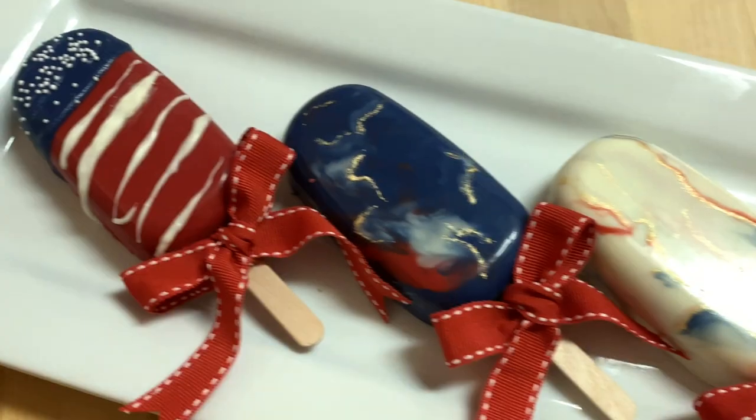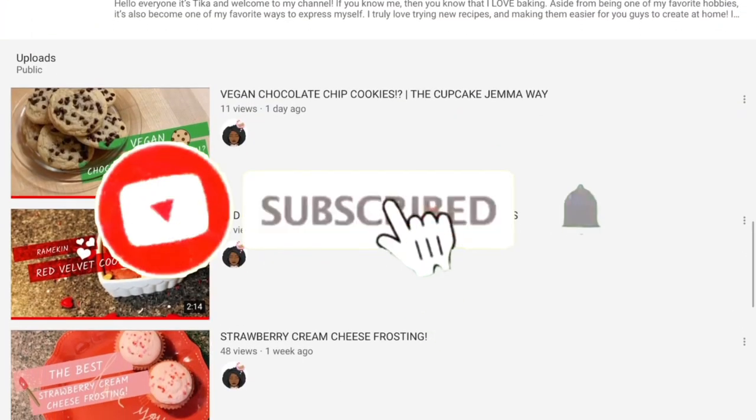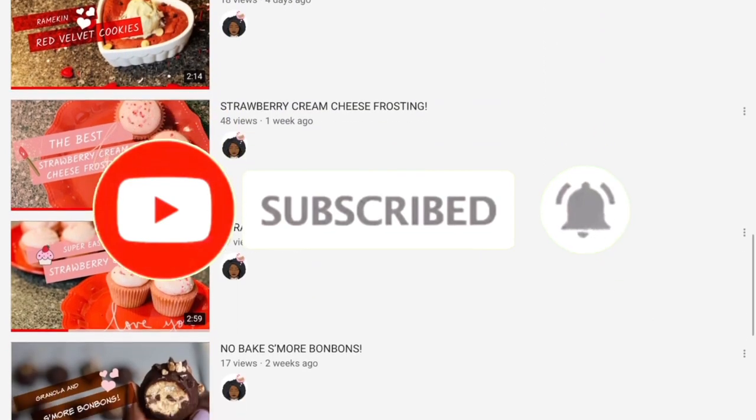Hey guys, it's Tika and welcome back to the channel. Today we're going to be making these gorgeous cake sickles. If you're interested in more small batch recipes like the ones you see here, feel free to subscribe and don't forget to click the bell so you can be notified every time I post a video.